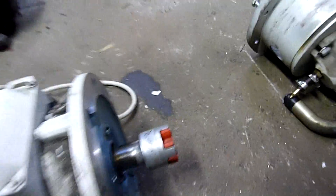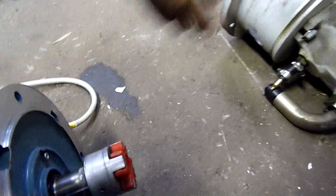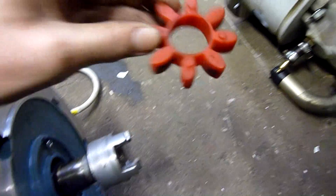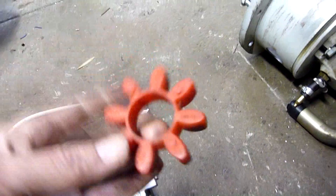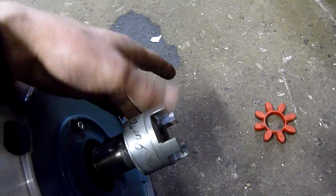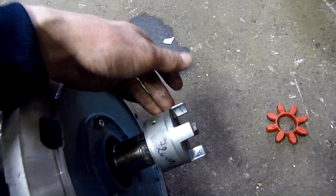Decent-sized motor. I've got to get that coupling off and put it with the pump — I want to keep the whole thing together. The spider insert is like urethane, made by Spidex — not rubber, it's a hard urethane. Very good.